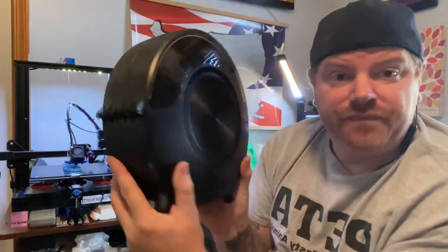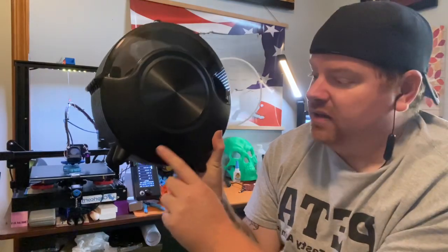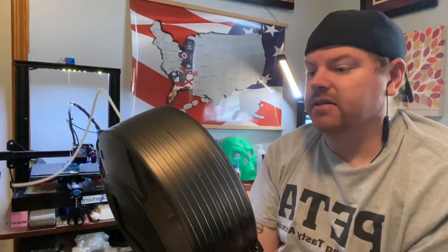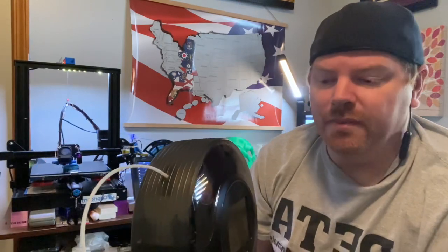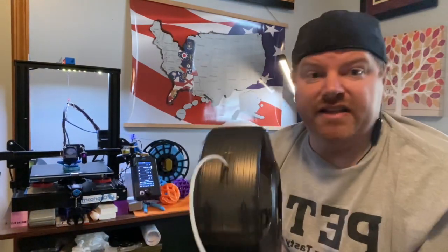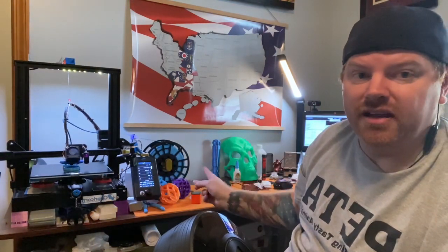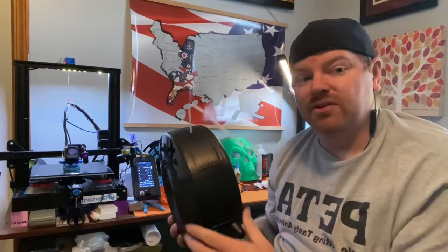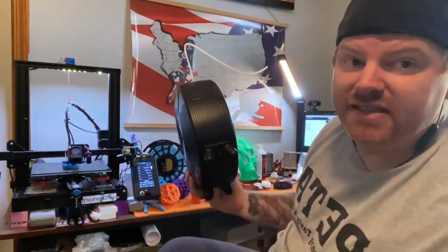The power port is on the back, which works out perfectly for my setup because the dryer doesn't sit directly in line with my printer — it actually sits off to the side and against my wall. I'm going to set this down and move the camera so you guys can see the setup.